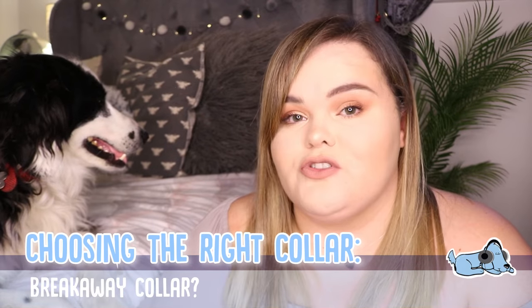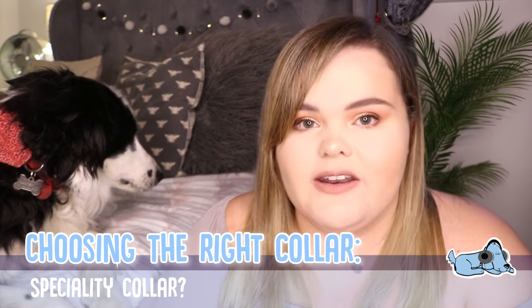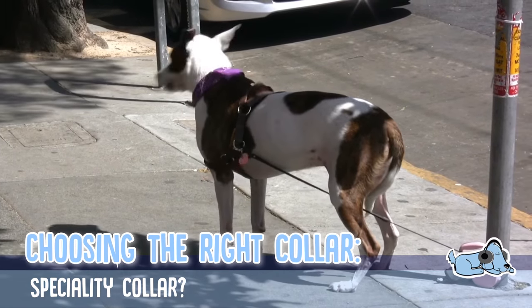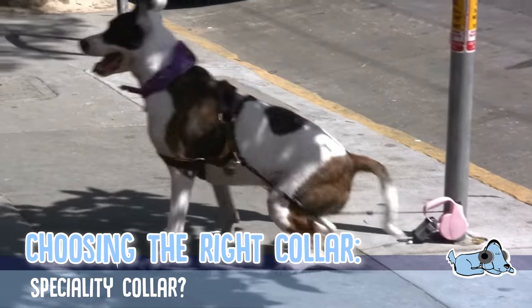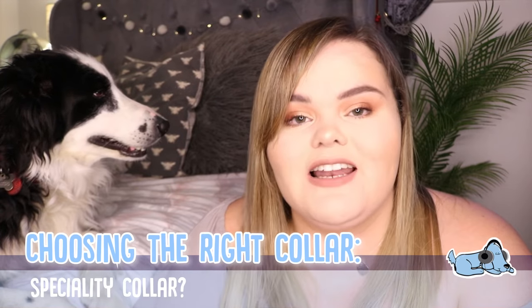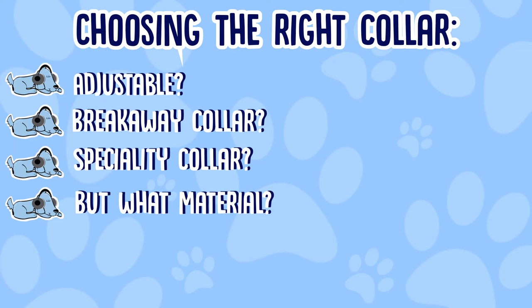If the breakaway collar doesn't suit your dog, there is one called a specialty collar. This includes things like training collars and harnesses, which are specific for a specific need. A harness helps with behavioural training, such as training your dog to stay close. You can also take a harness out for walks if your dog likes to pull or run off easily, because it's a lot harder for them to get out of.